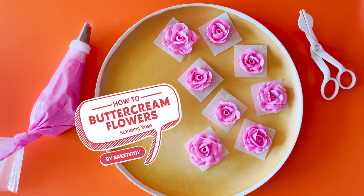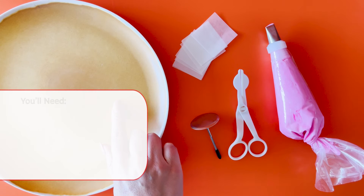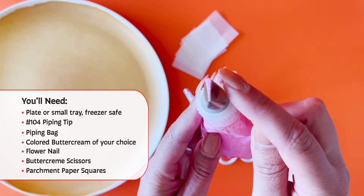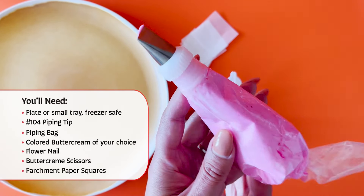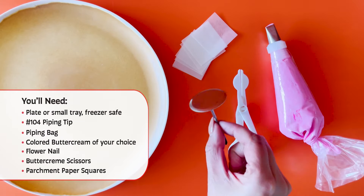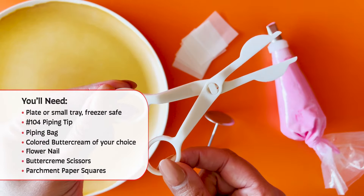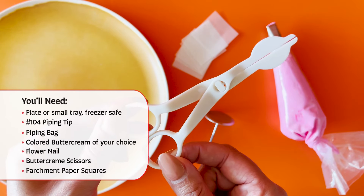How to standing rose. You will need a plate, a piping tip 104, a piping bag with buttercream, a flower nail, buttercream scissors, and parchment paper squares.